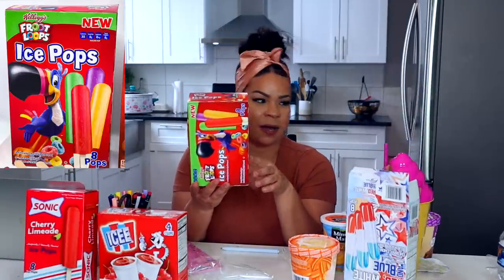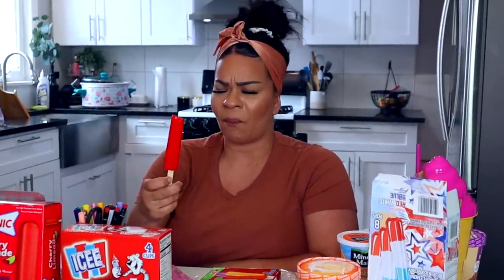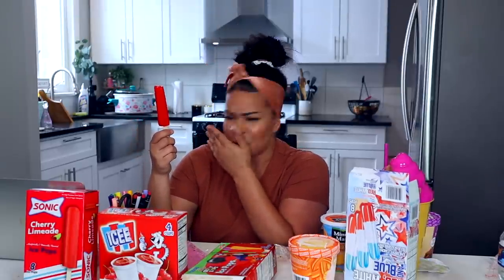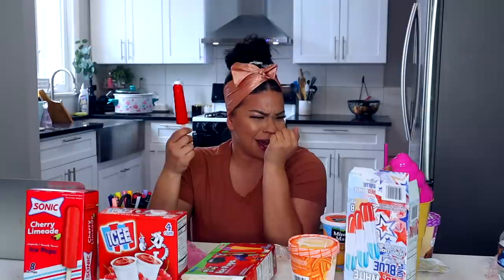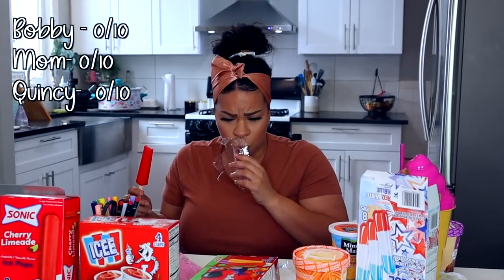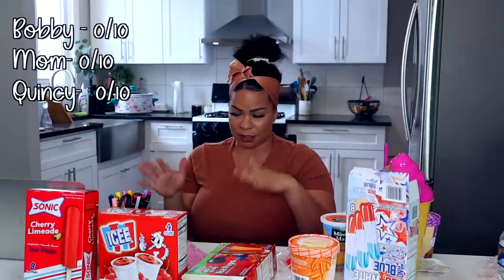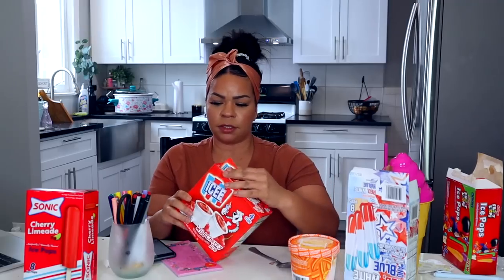Let's go ahead and try the Kellogg's Froot Loops Ice Pops. We've had these before. Oh my God. I don't want to try this again. It tastes like dust. It tastes like dust from a grandma's house. That one's disgusting. It's a no for me, dog. That's a zero — that's a negative one.